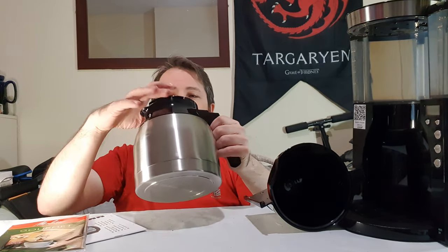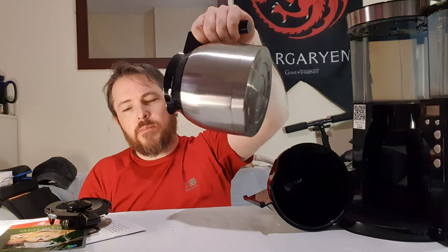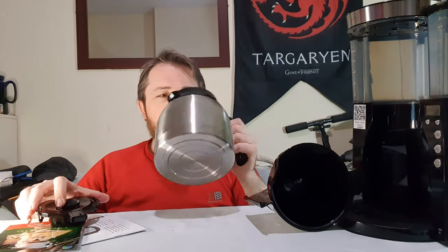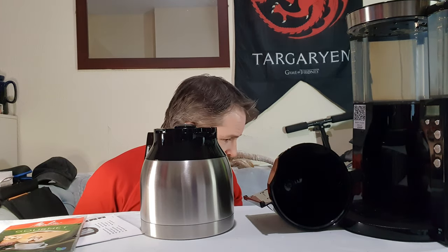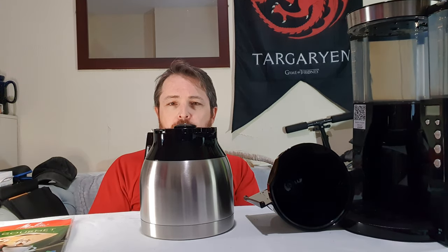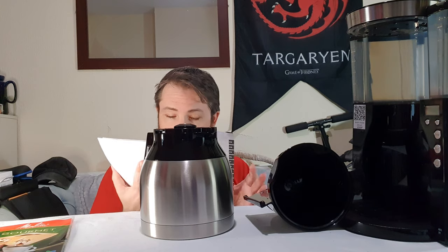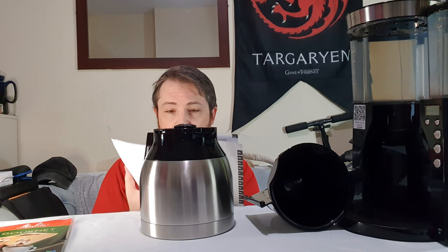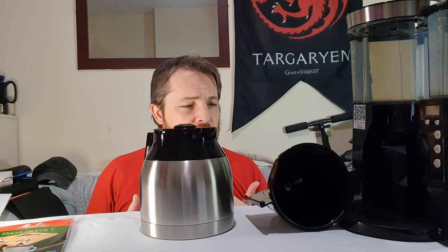My only concern is whether all the coffee will pour out, because there's quite a lip there due to the seal — like a lot of thermos jugs, you sometimes don't get all the coffee out at the end. We'll have to try and see. Quick look at the manual: safety notes, timer feature, coffee ratios, and water hardness settings. There's not a lot else to say — time to try it.